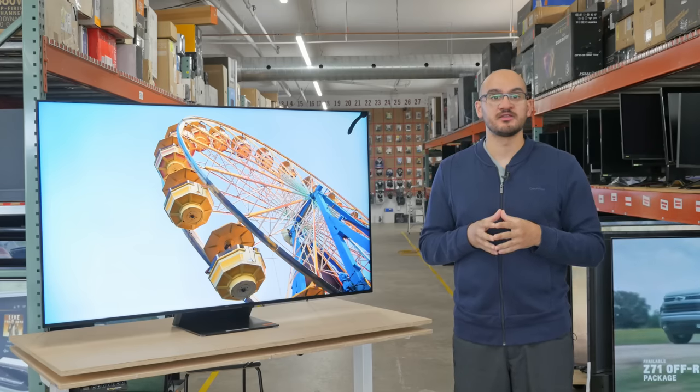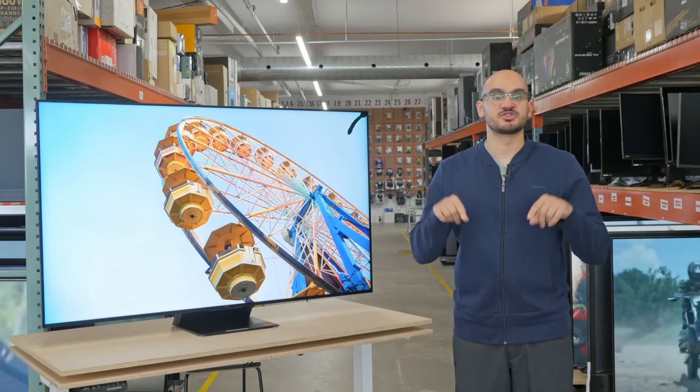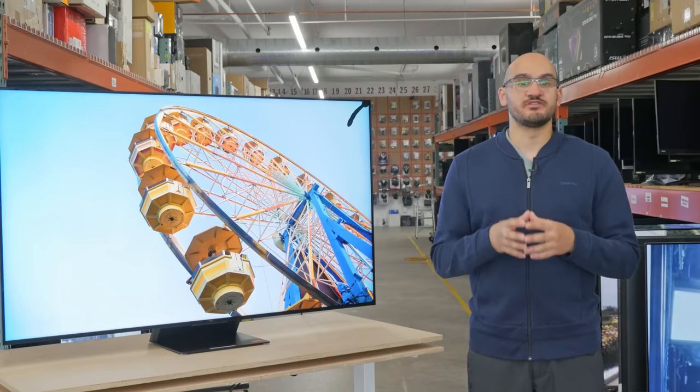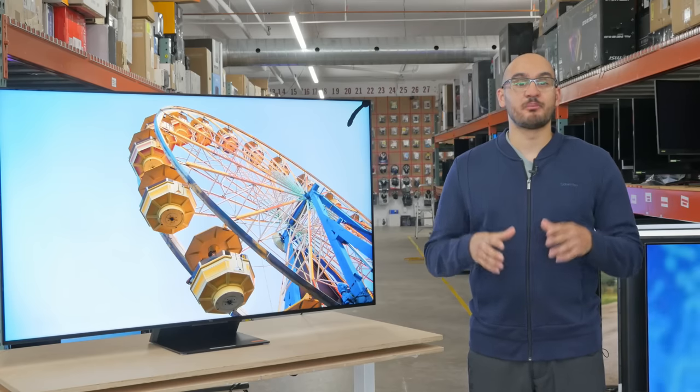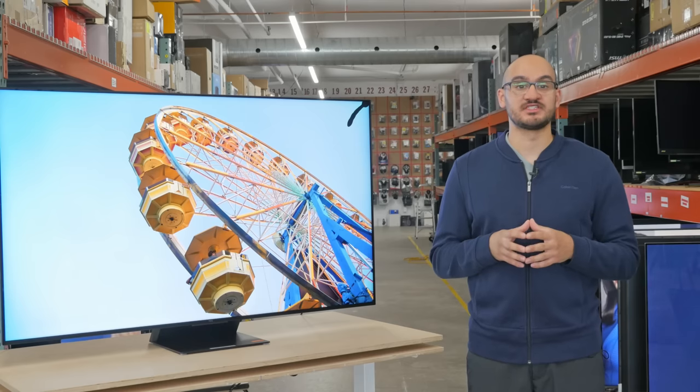That's all for the TCL QM8. If you want to learn more, check out our written review on the website — the link is in the description below. Stay tuned for more TV reviews on our website, as we have a bunch of TVs in testing, including the Hisense U8K, which is the main competitor of this TV.